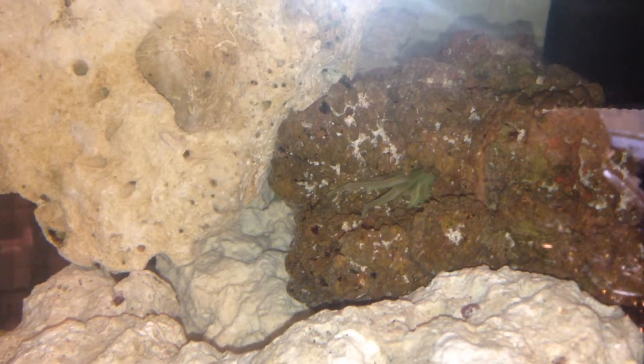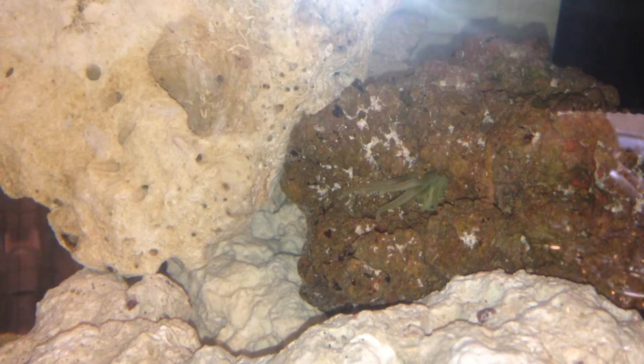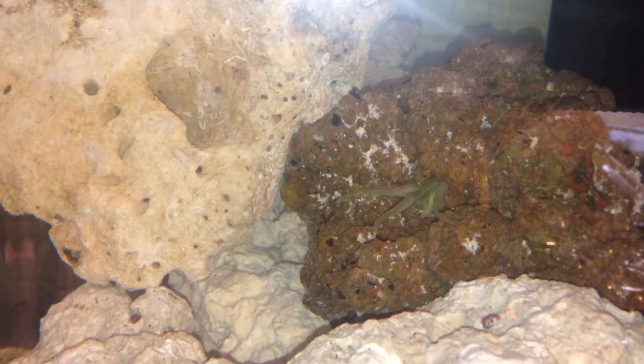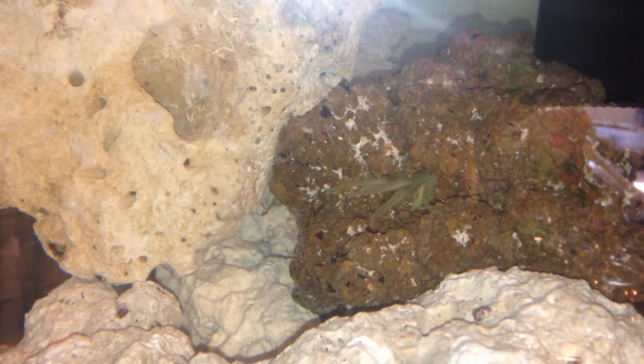The idea here is starting with some base rock slowly and then just adding one piece of live rock. Hopefully all that good bacteria will spread to my base rock over time, which is healthier for the tank overall in the long run. It's a little bit more expensive to start your entire tank with live rock, so the method I use is starting out with a lot of base rock and then just adding little pieces of live rock to kind of help the tank get going.